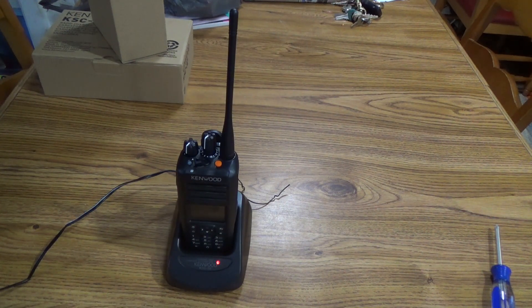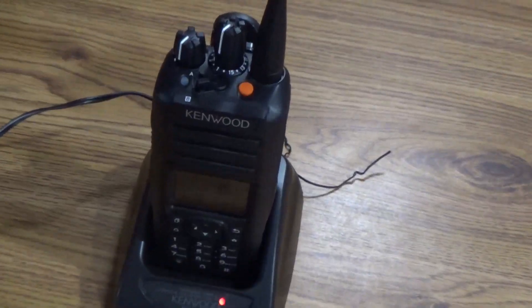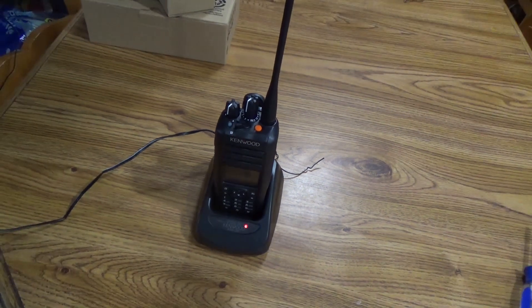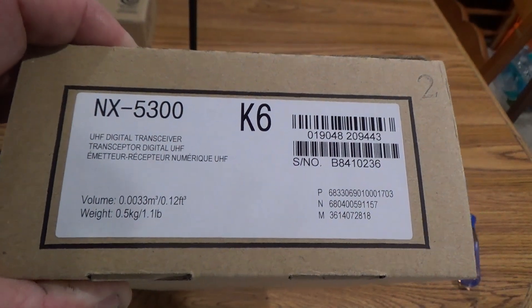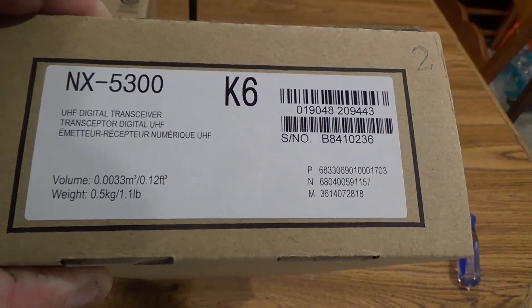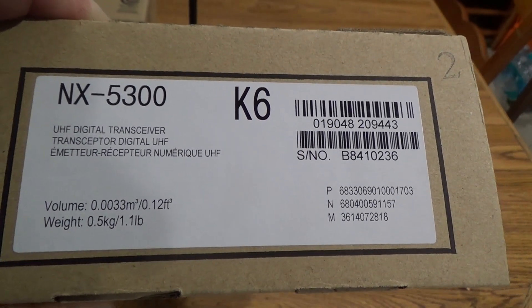The radio is now sitting in the charger. Just to show you what the box looks like: if you want the 380 to 470 MHz band split, you've got to get the K6 model, because there are a lot of models out there that are 450 to 512. So if you want this for ham — which is probably who most people watching this video are — you've got to get the K6 model.